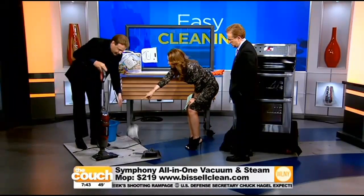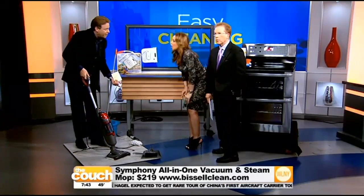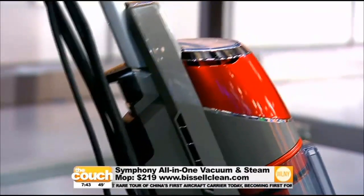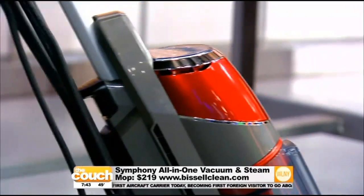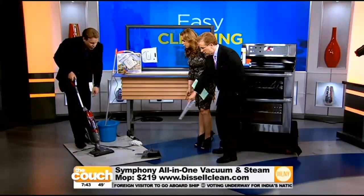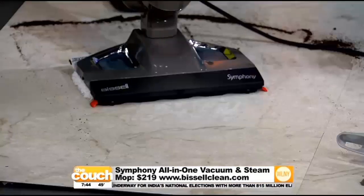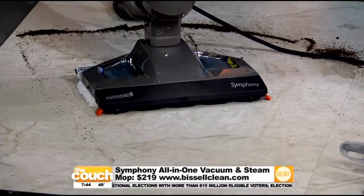Do I put water in there? There's a reservoir right here that pops open. You fill it with water, and about 30 seconds later it's got hot steam blowing. Look at the steam right down there — the vacuum right there. So this is wonderful because no more mop, no more broom, no more vacuum — all in one.